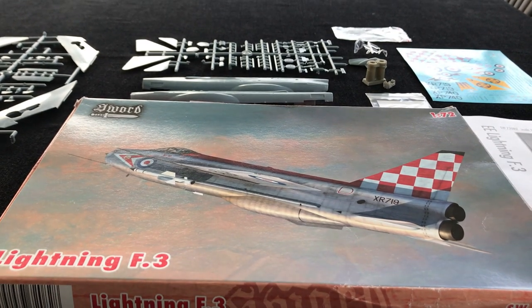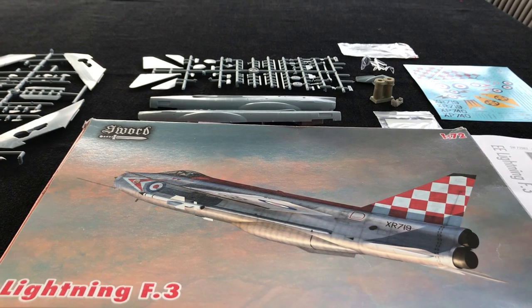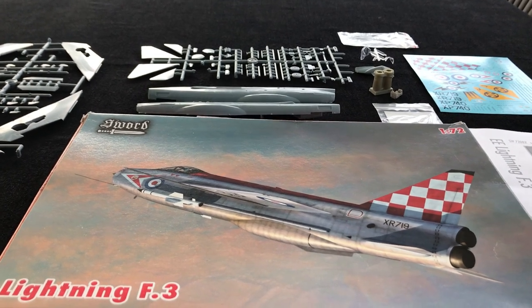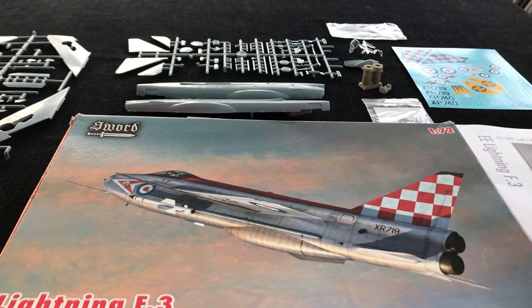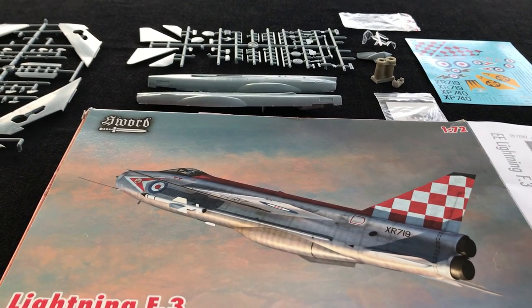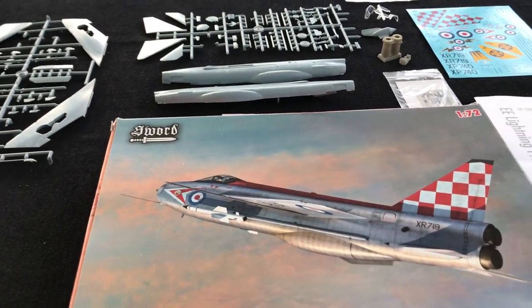Hi there, Jeff Coughlin, Scale Modelling Now. I've no idea whether you've seen the Sword kits in 72nd scale, but I wanted to show you this Lightning F3 release by the company. I've already built the T5, the two-seat Lightning, and I really like the kit.